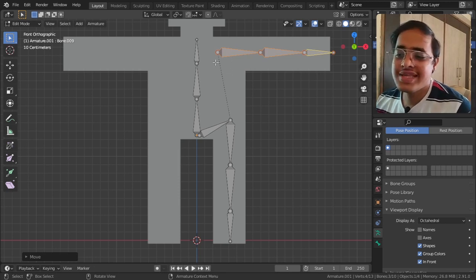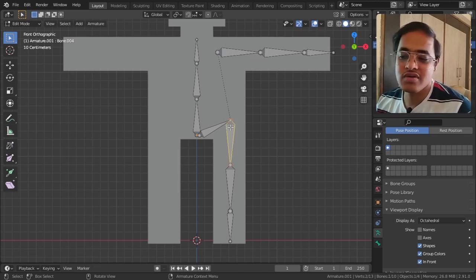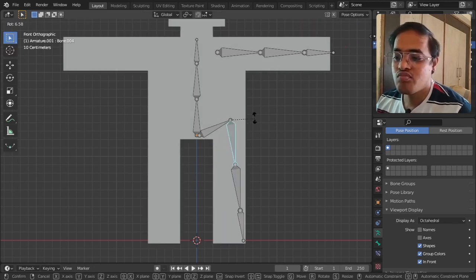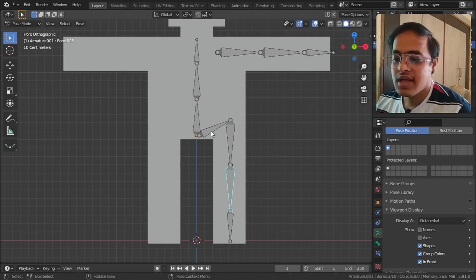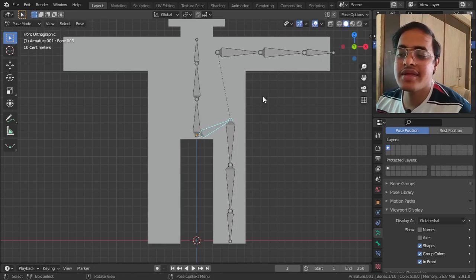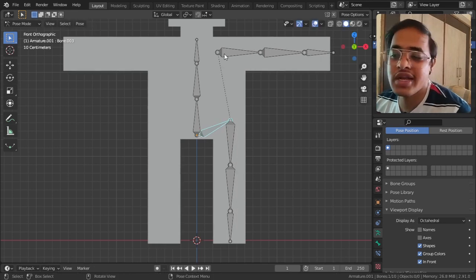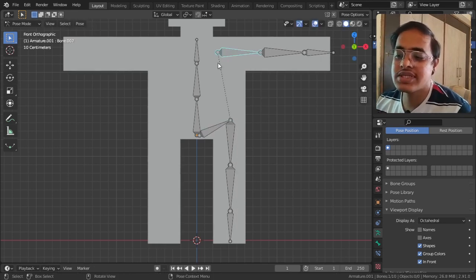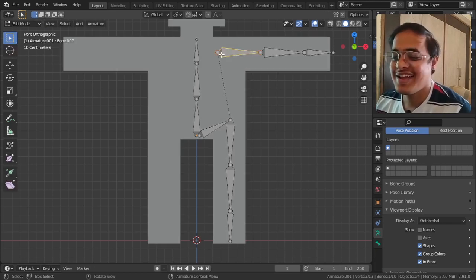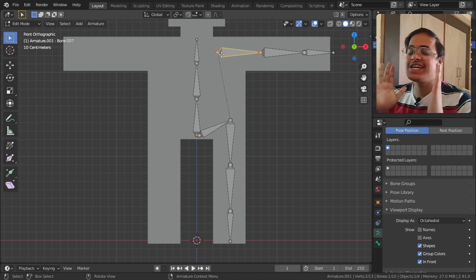There is a dotted line visible which indicates that this bone will follow this parent bone. If I select this bone and go to Pose Mode and move it, that entire thing moves along. What I need to do is remove this parent connection.